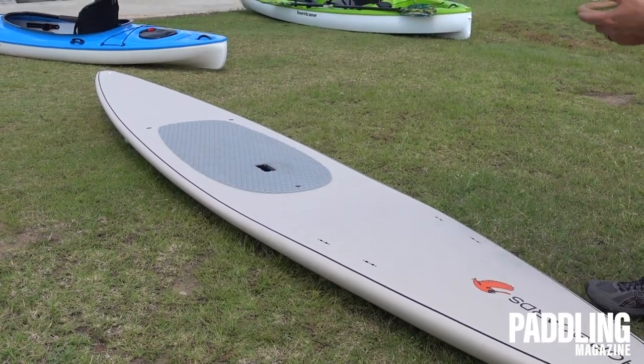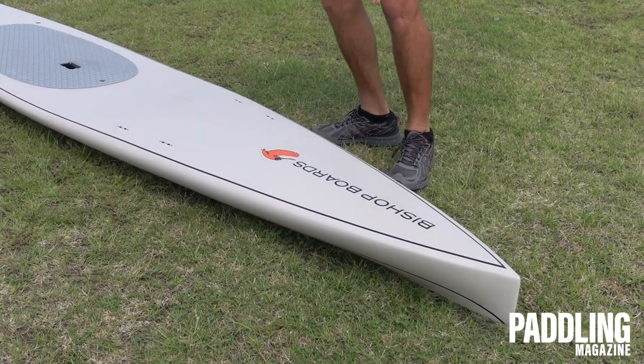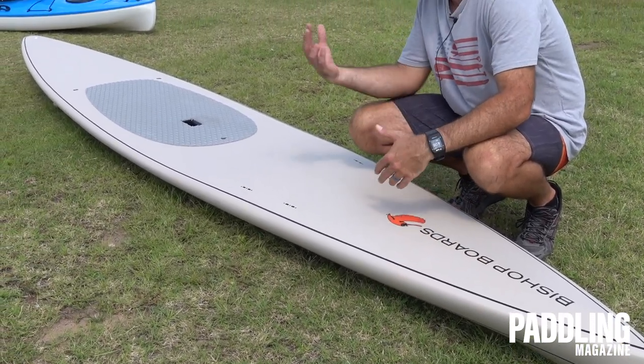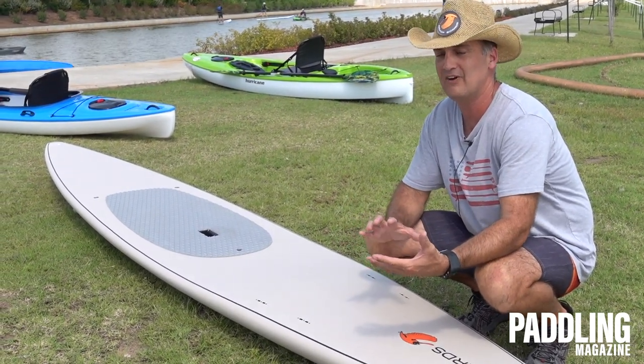This is a 14-foot model from nose to tail. We have a 12-6 as well. Going from front to back, you'll notice it's got a really slicey nose on the front end here. People traditionally call that a displacement nose, but this is a true displacement hull, more akin to what you'd see in a refined canoe or kayak.